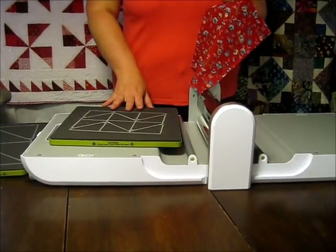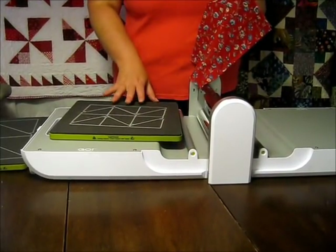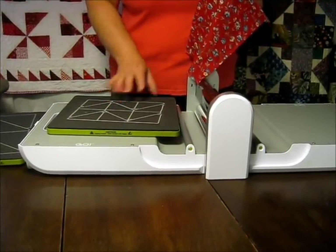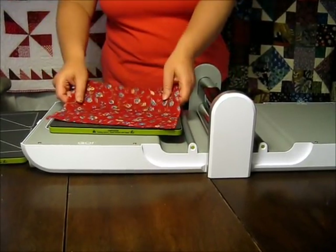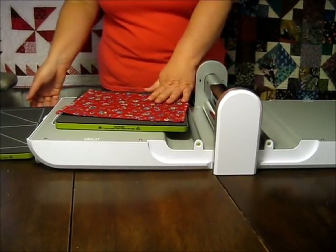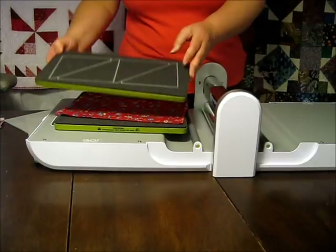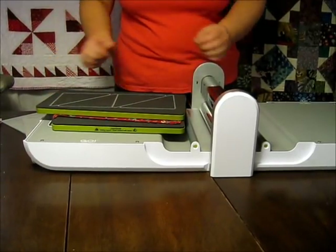By stacking six layers of fabric you can get 72 triangles for every pass through the go cutter, which means only two passes through the cutter to get all of the triangles you need for the quilt. You'll also need 36 of the larger half square triangles and 36 two and a half inch squares.